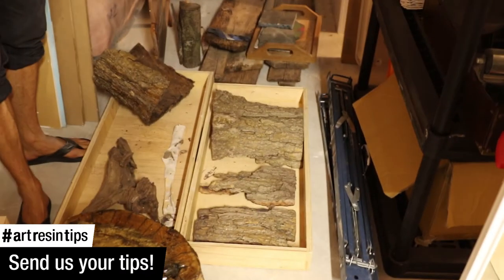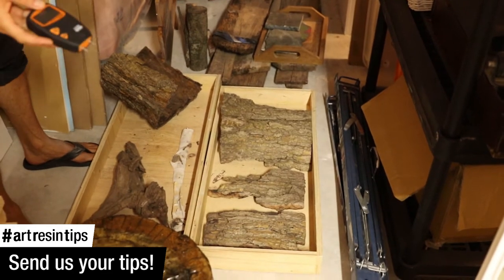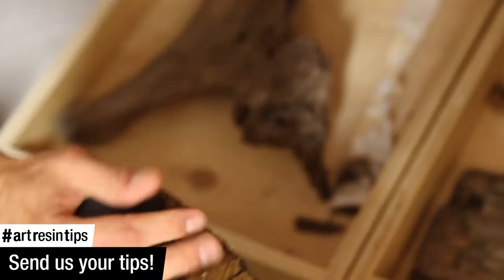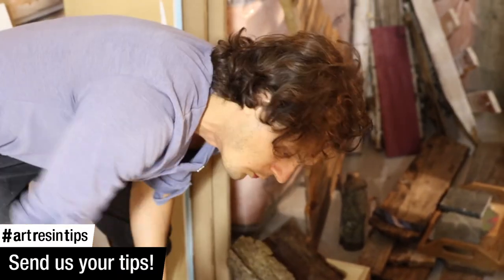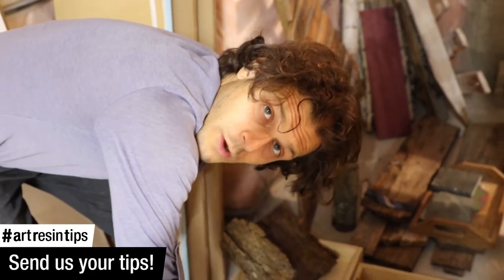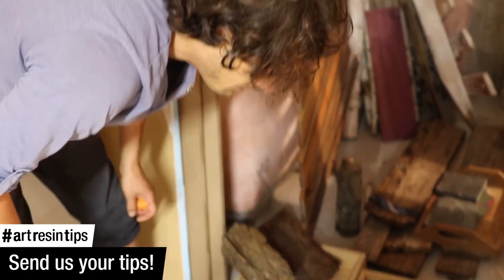This is a thing I got from Amazon — a digital moisture meter. You just jab it into the wood and it gives you a reading. This one's 4%, which is exactly what you want. 4% is what you want. If it's too dry, that's also an issue.